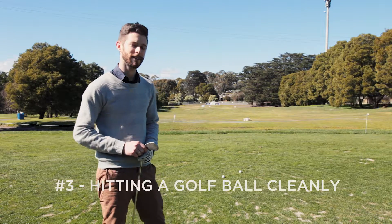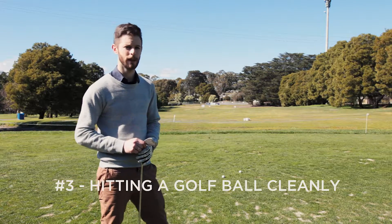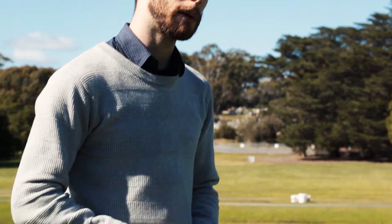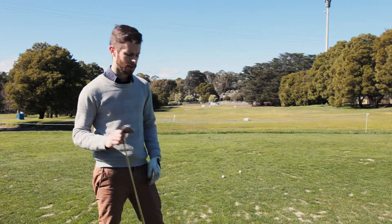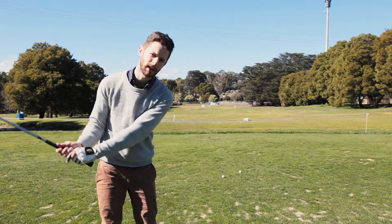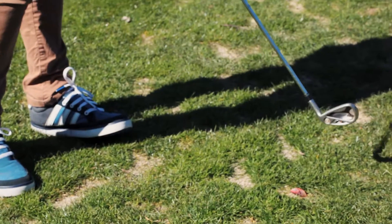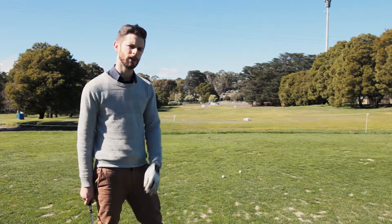Here we are at the world-class Launceston Golf Club on this beautiful late winter's day. A common complaint among amateur golfers is that they hit their irons fat — meaning they hit the ground before they hit the ball, thus not cleanly connecting the ball with the club. That badly affects the flight of the ball, so there are a couple of things you can do to prevent this.